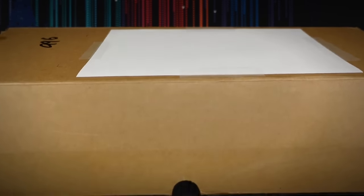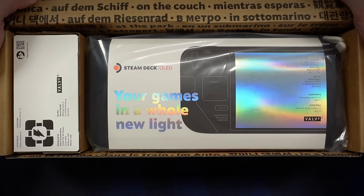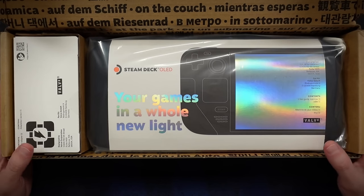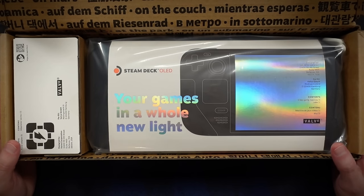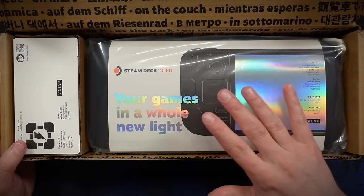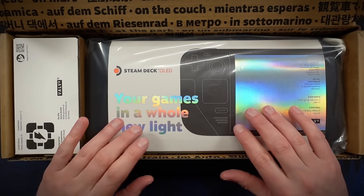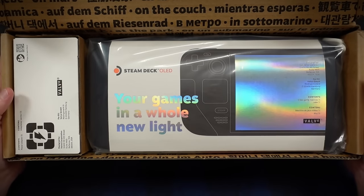So let's open this thing up. And there it is — this is the one terabyte version, for anybody curious. So it has a one terabyte NVMe SSD in there, as well as upgraded glass over the screen, which has better anti-glare properties compared to the lower capacity models.